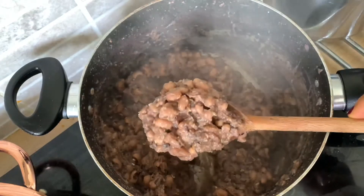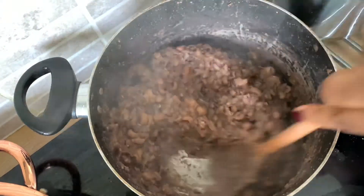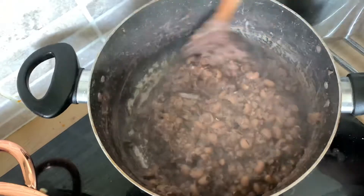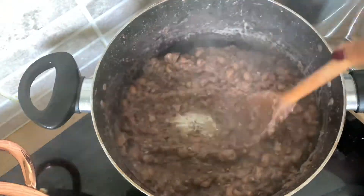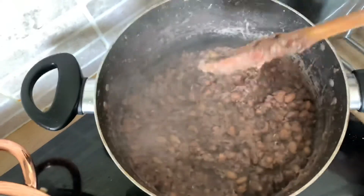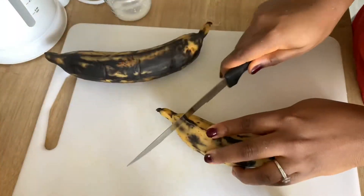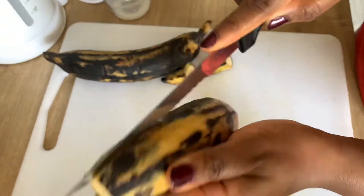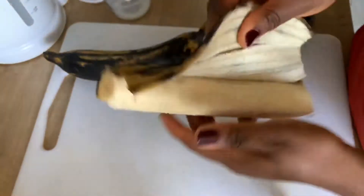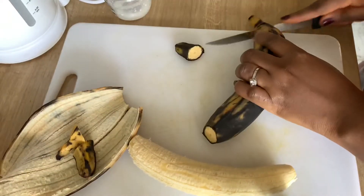It's time to mash the beans. For Ewa Agoyin you mash it to your desired texture — I don't like it too smooth, just something in between whole beans and fully mashed beans. Add some water if it's too thick. Let's check on the sauce — it's almost ready, the color is changing and getting dark, so we're getting there.